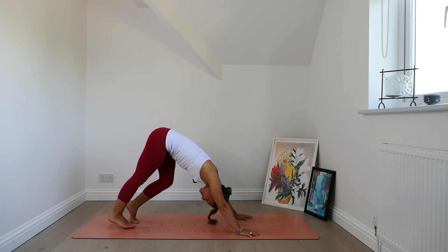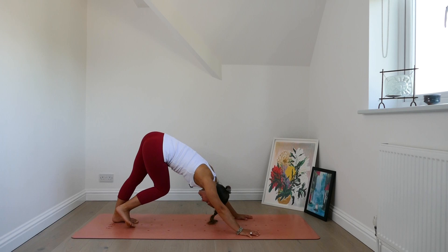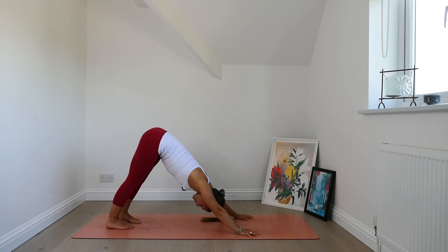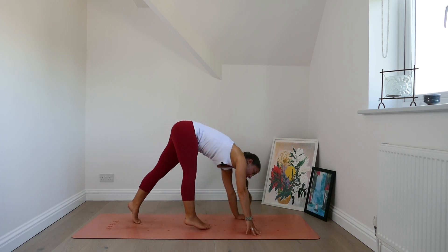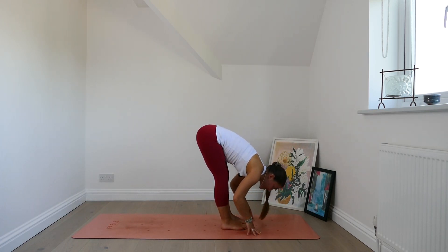Begin to walk out the legs. Shift the weight from the hands and from the feet. Take a breath as you settle into stillness. Find an even pressure between hands and feet. Lift the gaze, look forwards. And then tiptoe the feet towards the hands, forward fold. Let everything go.